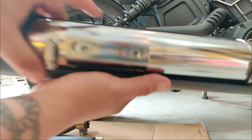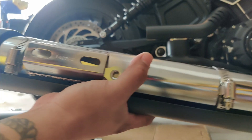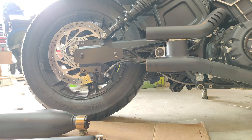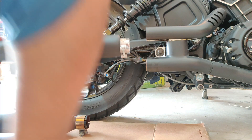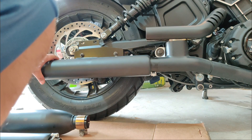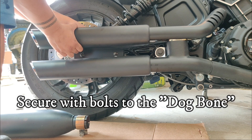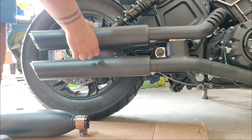Next up I'm going to put what they call the dog bone inside the brackets that are welded to the backside of the muffler bodies, and attach the muffler body to the mounting bracket. We're going to go with the bottom one — that lines up so much better. Those two bolts go to the dog bone part on the back of the exhaust.